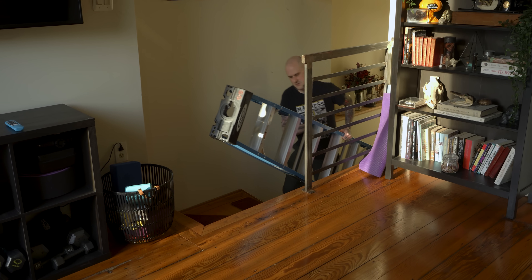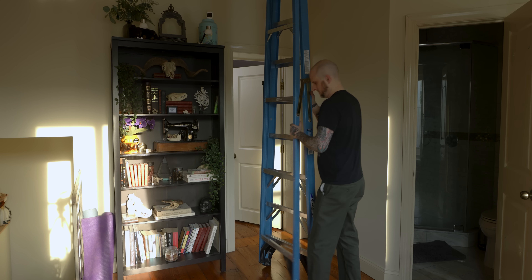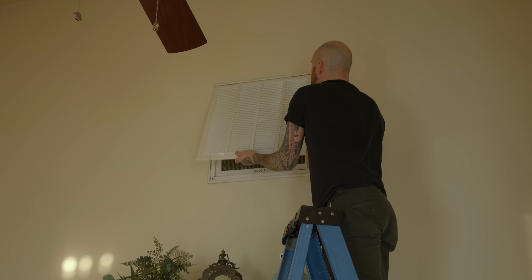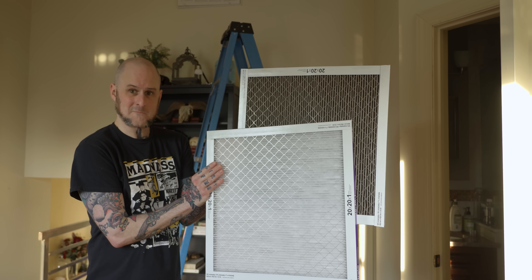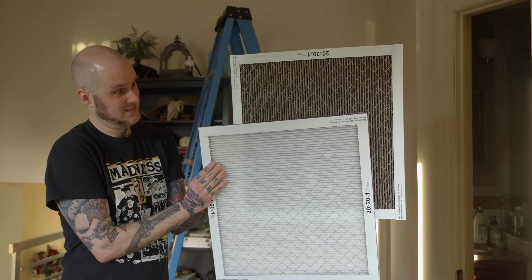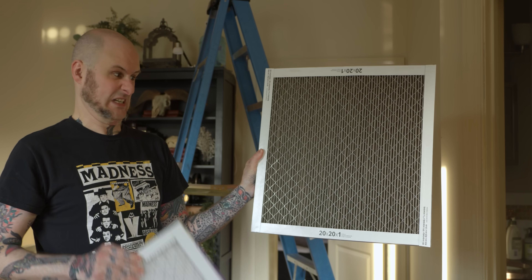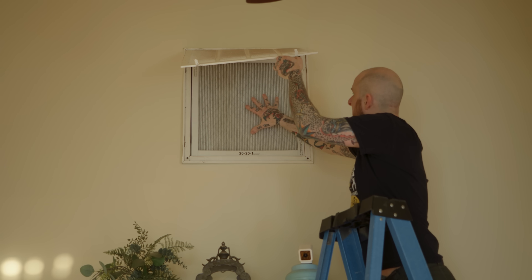How dirty the removed vent was reminds me that I should drag the ladder upstairs to the third floor and pull down the air filter for the AC serving the second and third floors of the house. I replaced this filter this time last year, and judging by how nasty it is compared to the new one I'm putting in, I should probably be doing it more frequently. This is your reminder: replace your air filters.